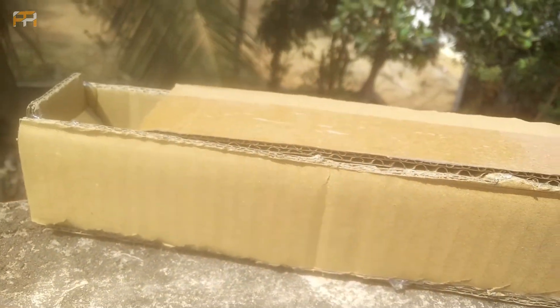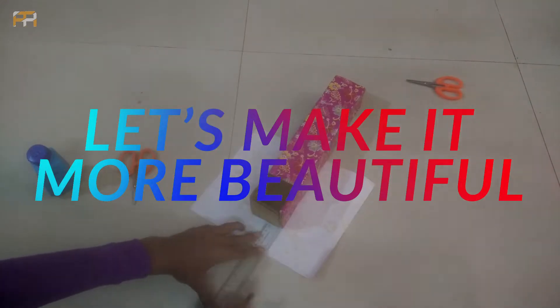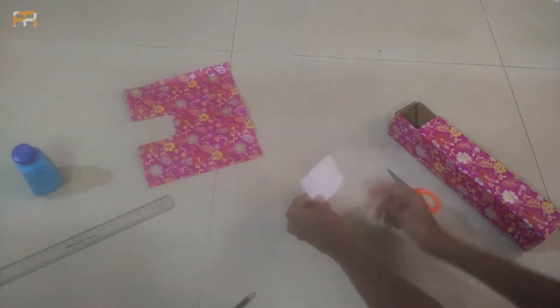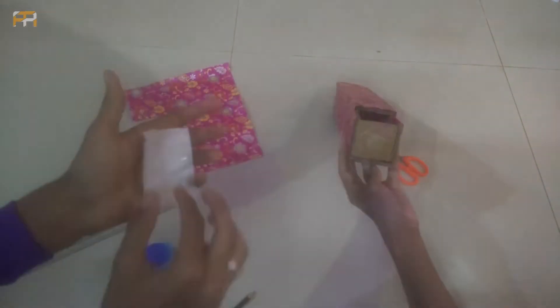You can also make some decorations and modify the periscope to give it a great look. In this video we are going to decorate it with colored paper. You are free to use any colored paper or any decorating objects.